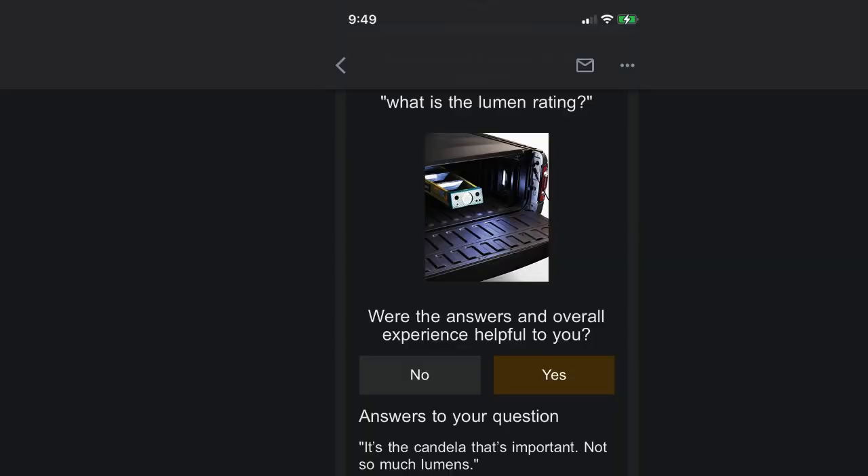I tried to find the lumen rating for the OEMs but couldn't find it anywhere. I even asked on Amazon and some wise guy said, "You don't want lumens, you're wondering about candelas." And I'm like, I don't care what it's called — how bright are they? No one could tell me any sort of numbers. So if you happen to know the light rating on the OEM lights, I'd be curious.